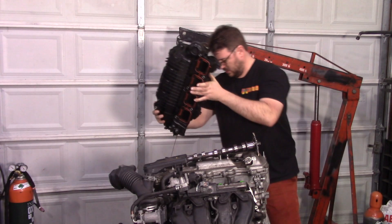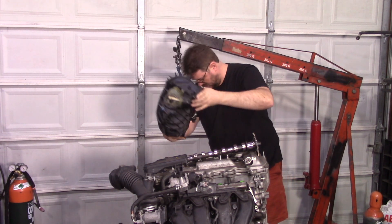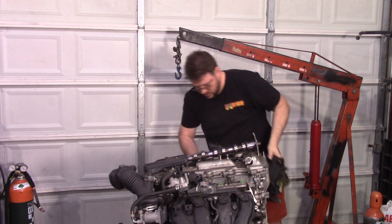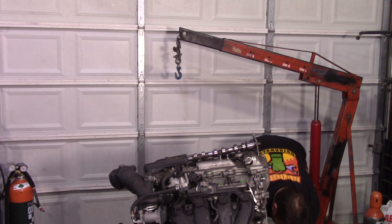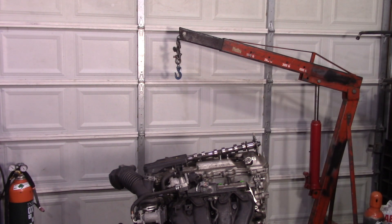One thing to note by the way — sometimes motors that end up in junkyards have sat upside down for a while and the intake manifold can fill up with oil, so you should always clean them up before you start your car.